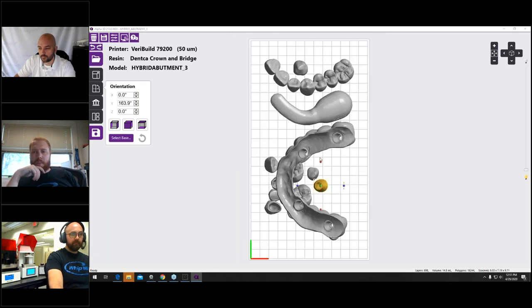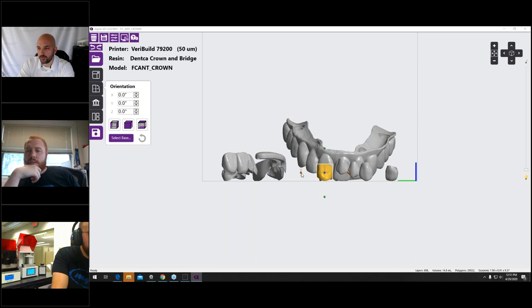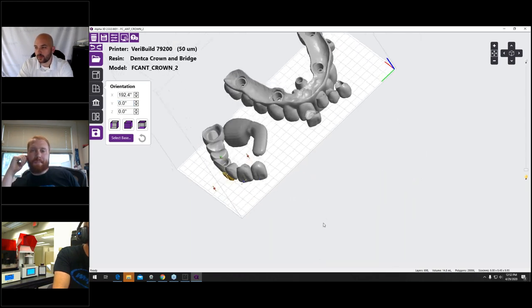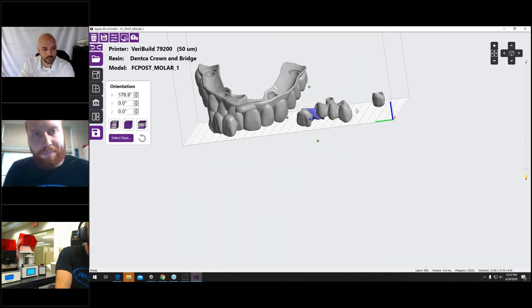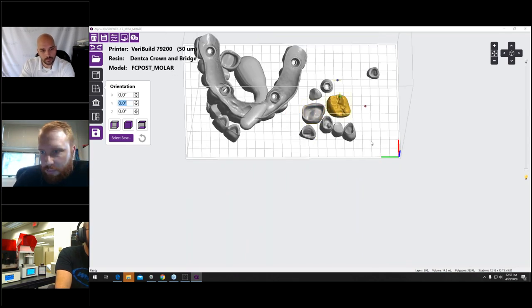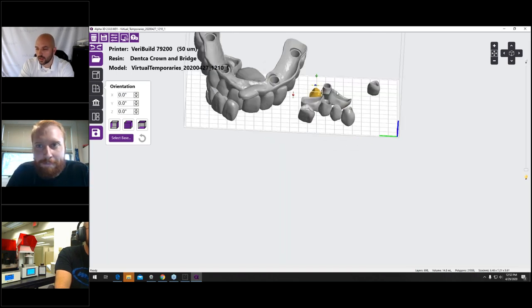What is the 'duplicate facets' error in the Composer software? It's referring to where the supports meet your STL file — there are basically duplicated data triangles at that intersection. It's not a big deal. You can click Ignore or Discard — there's no discernible difference between the two choices. It's just letting you know about the duplicated data triangles; it's not super relevant to the print outcome.